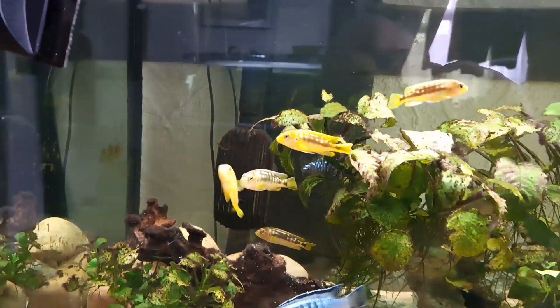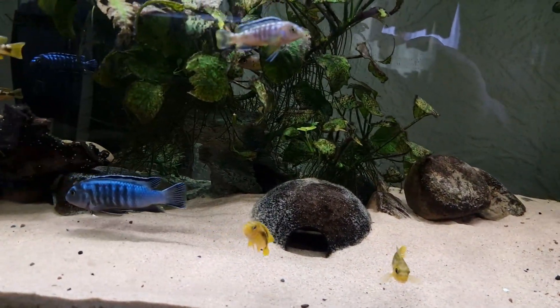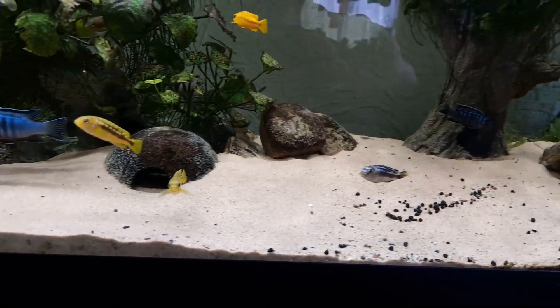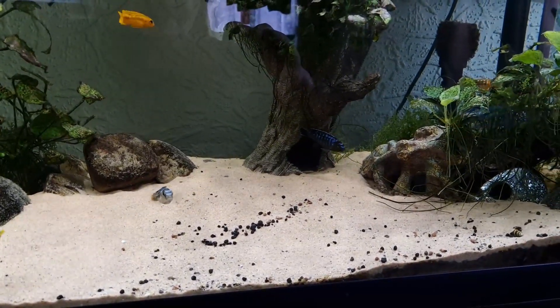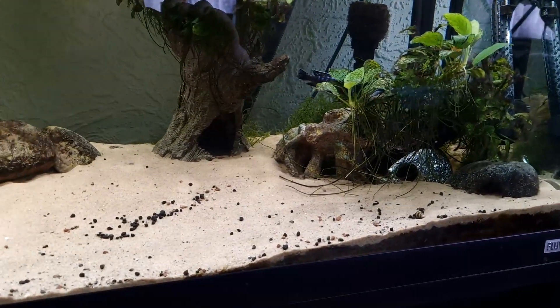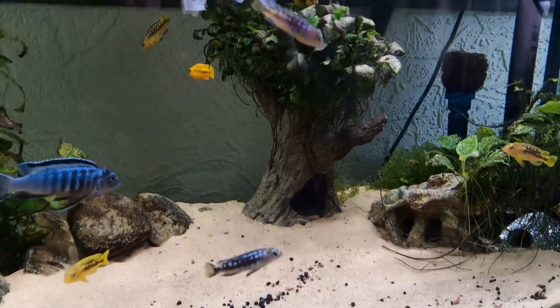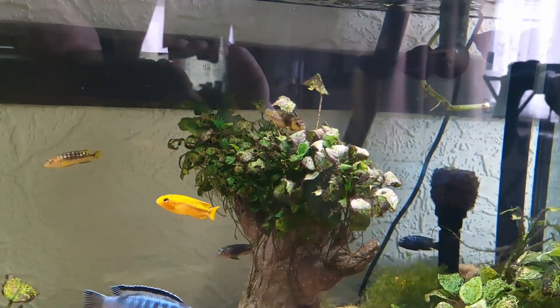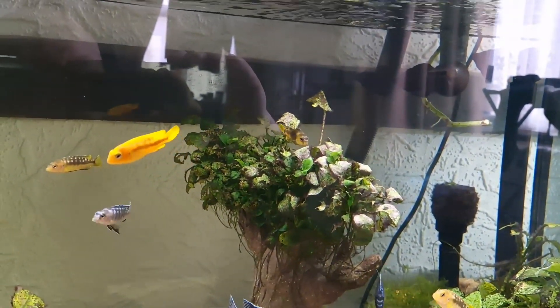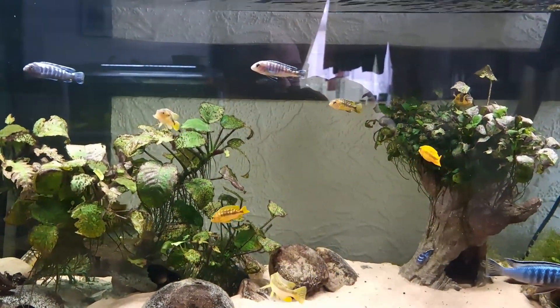There are a couple of scratches on this tank now — it's a bit annoying, but you're going to get that especially when you're using sand. Why do I use sand? People say how do I clean the sand — well, I clean the sand the same as you clean gravel. The difference is I hover the siphon about a centimeter above. And there's a cichlid having a chew on the plant — that's a very nice color. Okay, that's the cichlid tank.